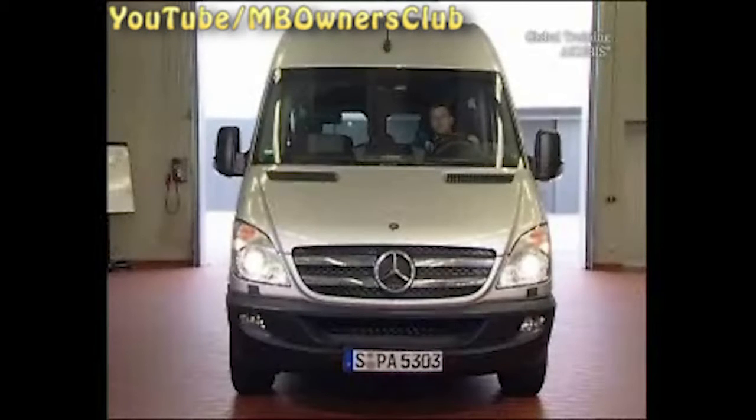So what's so special about Bi-Xenon headlights? The high beam is produced through the headlights and not through a separate bulb. A movable visor ensures that the light is deflected.